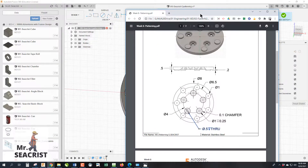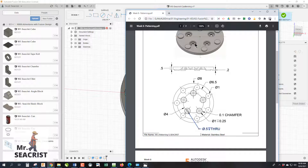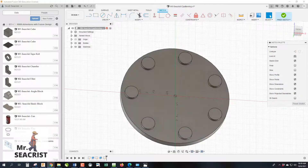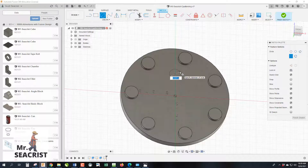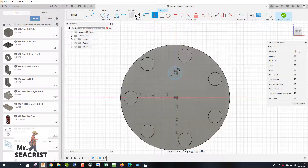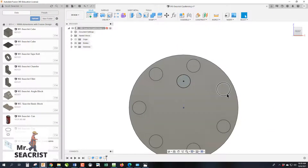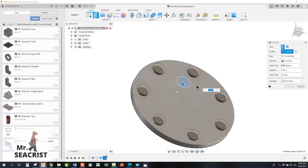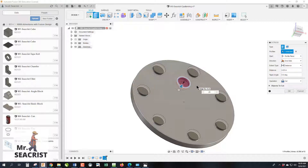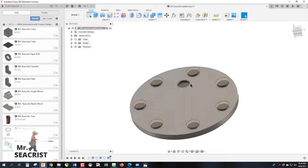Let's start another sketch for a hole on the part. Draw a one-inch circle directly vertical from the center, apply a vertical constraint, and dimension from the center — this is on a four-inch diameter, so a two-inch radius. Finish the sketch and extrude it to 0.25 inches as a cut.